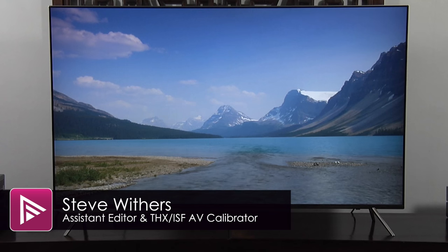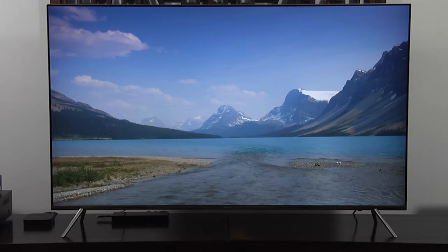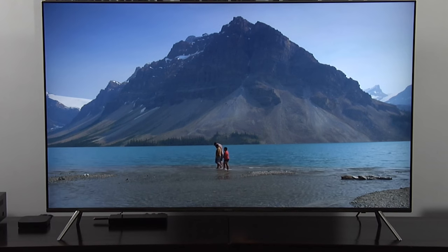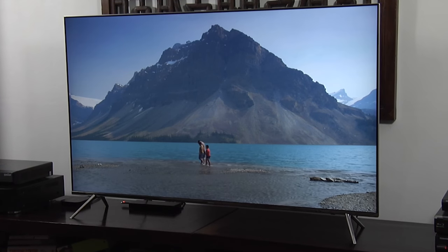Welcome to a short video summary of the Samsung UE55 KS7000. You can read the full in-depth review via the link in the description or by clicking the info button at the top right of the screen.